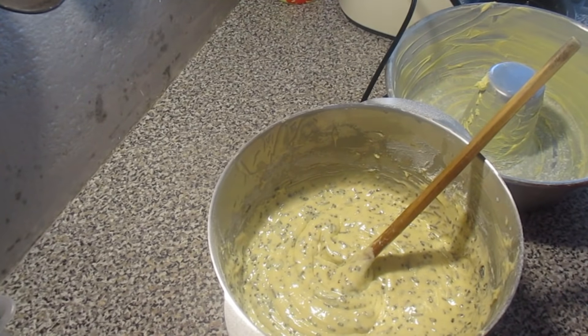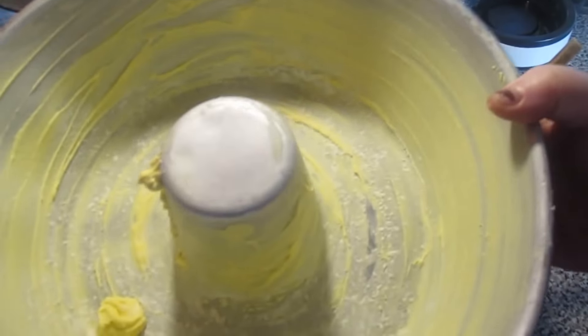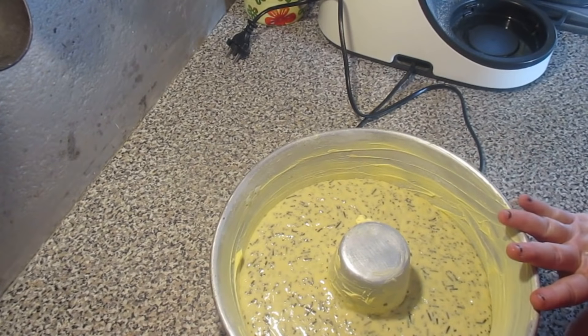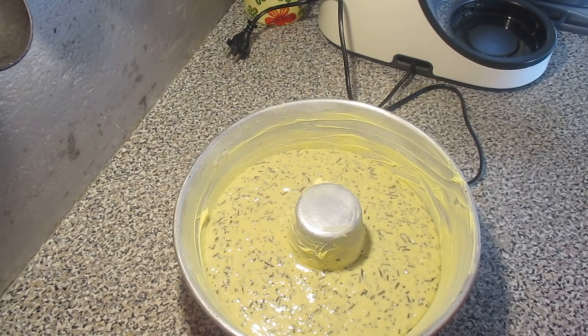Now we're going to mix the flour with manteiga and margarine. Put the flour in and mix.